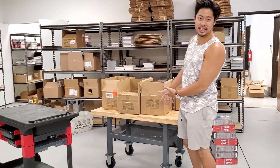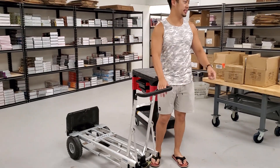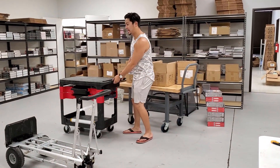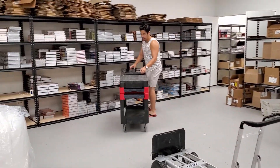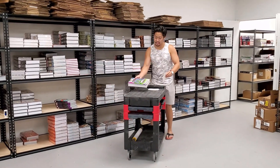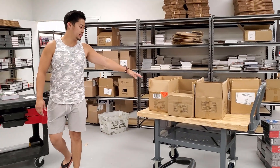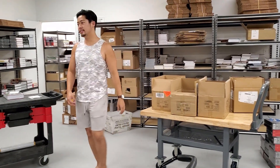Over here we have our pick and pull tables. The dolly is for moving extra boxes — if we have a bunch of overstock boxes, we'll just grab them, put them on the dolly, and move them to the back room. I'll have labels here, grab a book off the shelf, put a label on top, and bring it back to the table. Sometimes I'll use this other table to sort cases and put things on shelves.